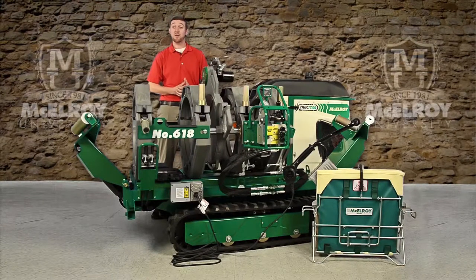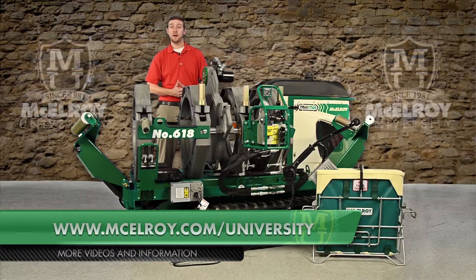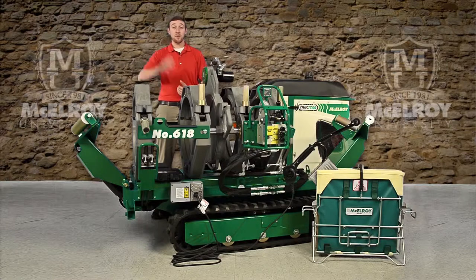Hopefully this video has given you a little more insight on the McElroy 412 and 618 carriages. To view more in-depth videos about other components of the McElroy Fusion Machines, please visit our website at www.McElroy.com/university. I'm Chris Passmore, and thank you for joining me.